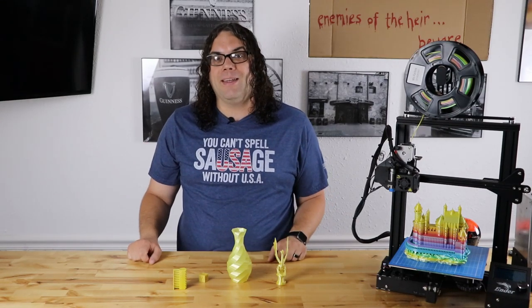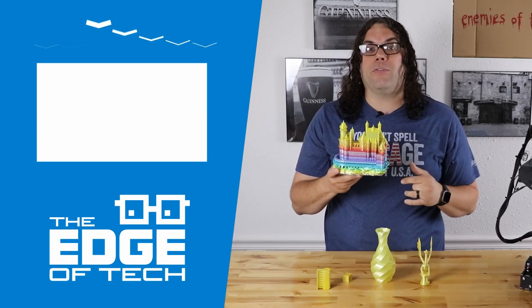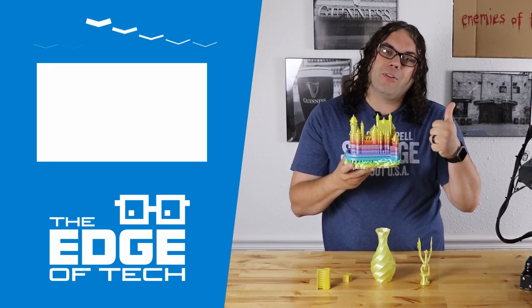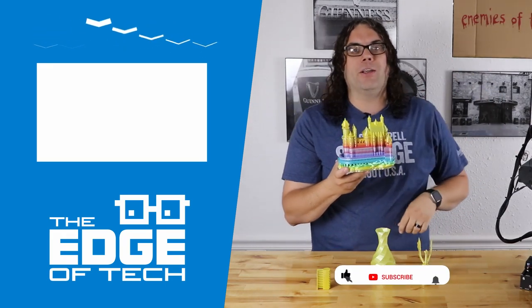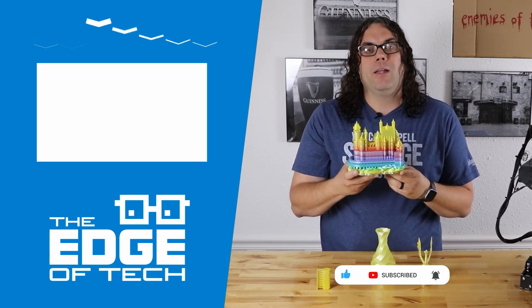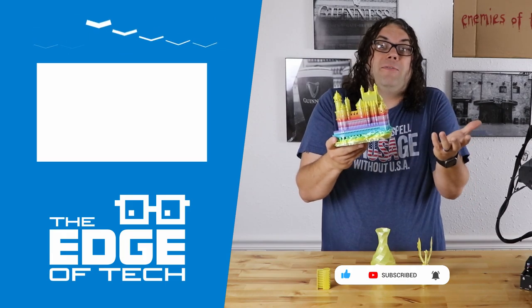I hope you learned something today. And as always, keep printing. Hey everybody, we're getting close to 5,000 subscribers, so please hit that subscribe button down here. Click the like button if you like the video, and that little bell if you want to see more and get notifications when videos come out. Thank you so much for watching — I really appreciate it. This stuff doesn't suck.